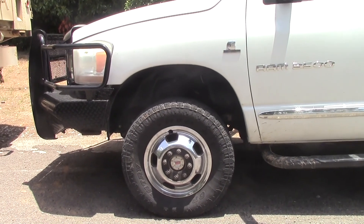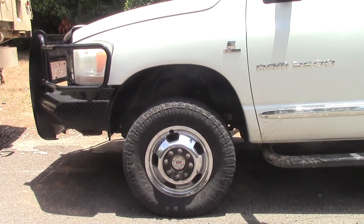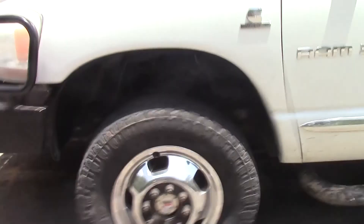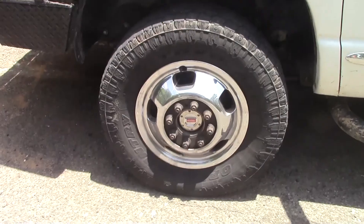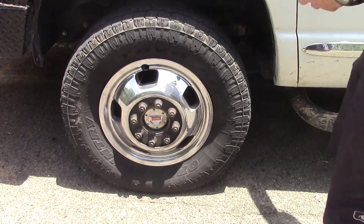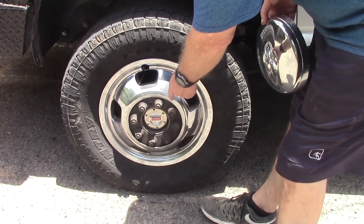There's our locking hubs, and as you can see we've got the beauty ring off right now. People are always asking us: do they stick out? No, they don't stick out — they're flush or even recessed. Like on this dually right here, you just put the hubcap back on.